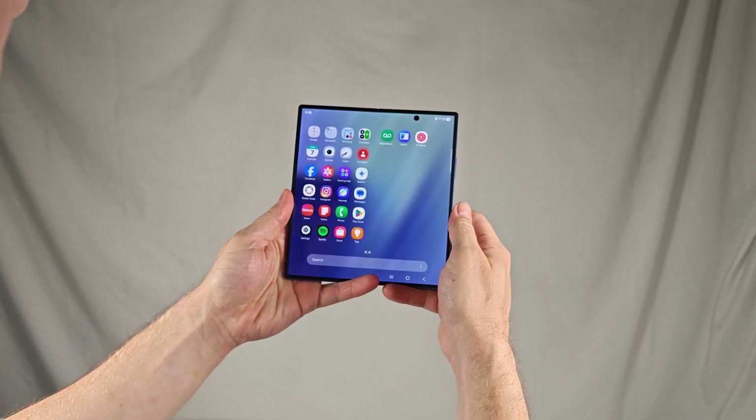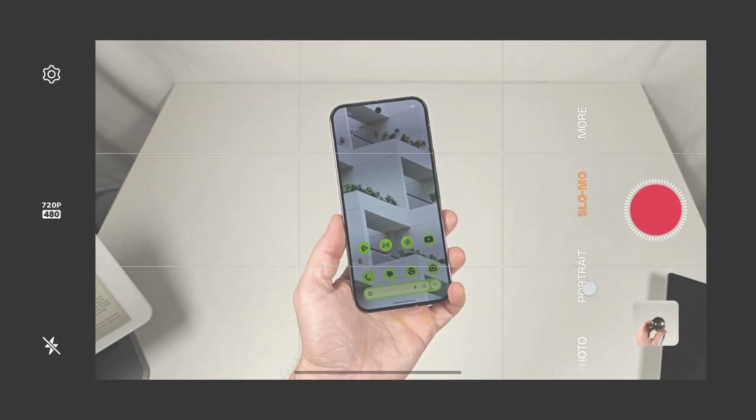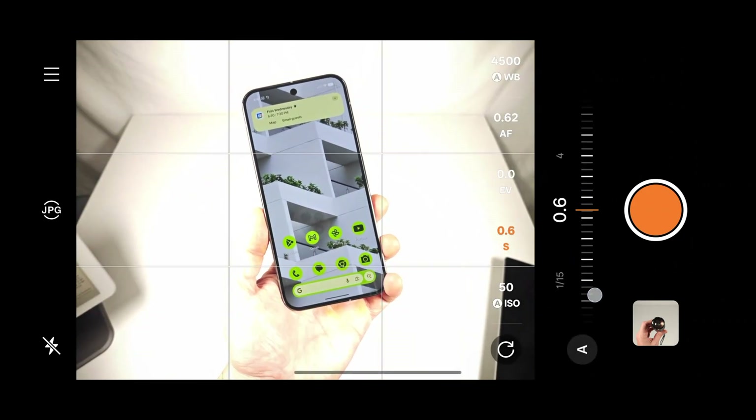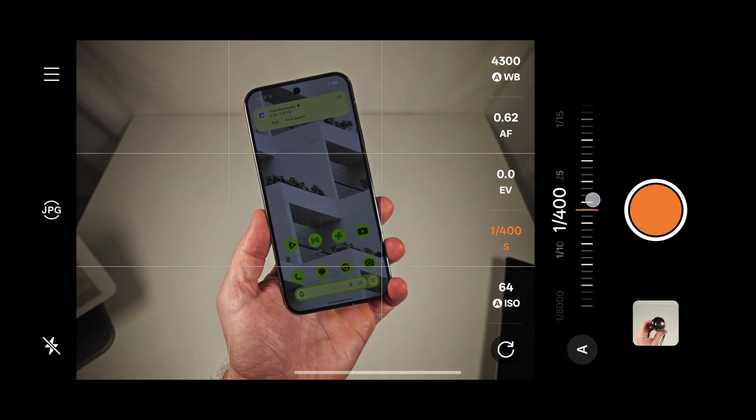But what about the displays? Before we get into the test, if you don't know how to understand EWM dimming graphs and want to learn more, head to my explainer video by clicking this card or checking the video's description. Now, on to the tests.